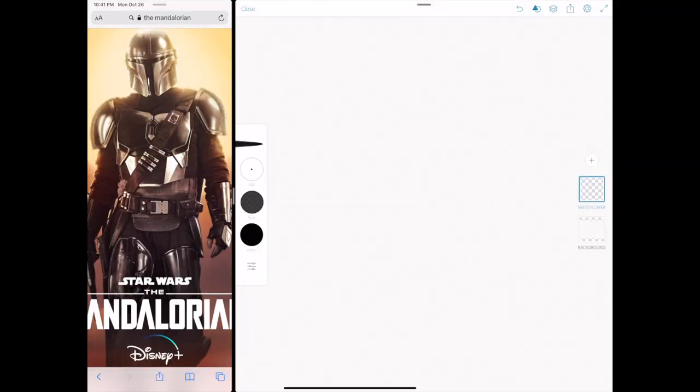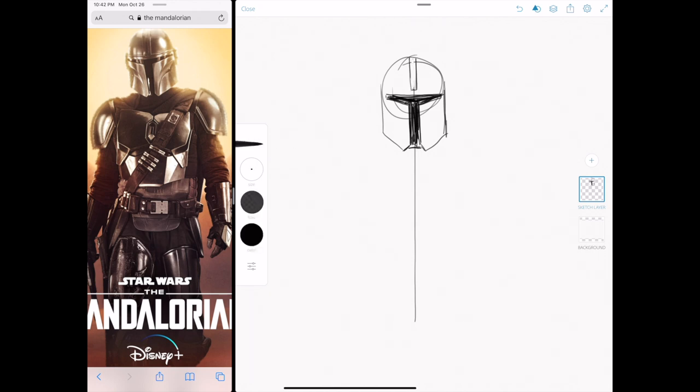So here we have Mando on the left and I wanted to just do a rough sketch explaining exactly what it is I want to build. There's a lengthy explanation as to how I got to this point so I'm not going to get into that, but essentially what I want to make is a life-size bust. I'm really feeling like making more armor and wanted to make something more than just the helmet. Please excuse the extensively rough sketching - this will most likely be the worst drawing you've ever seen me do on my channel.